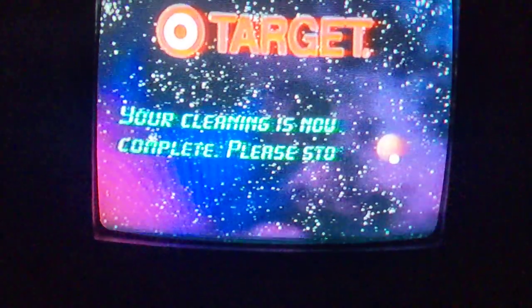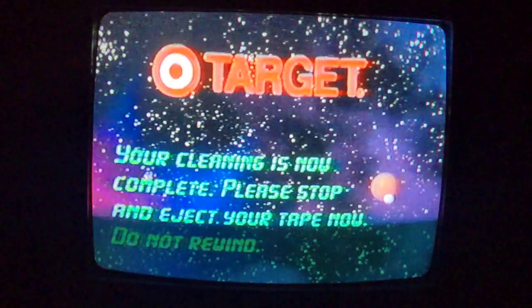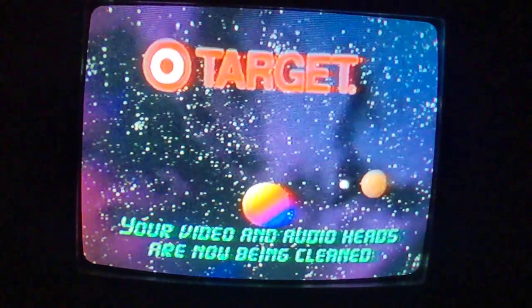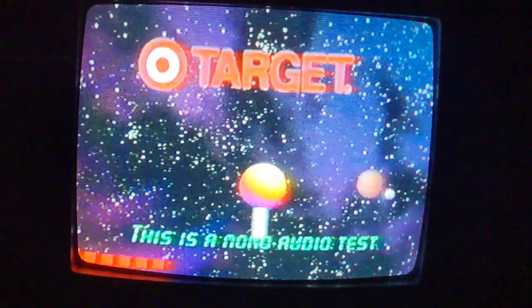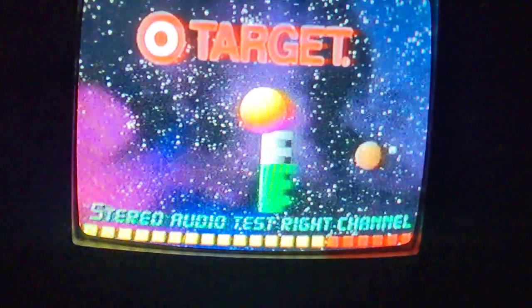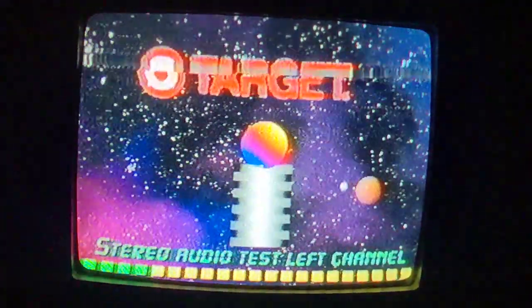Your video and audio heads will now be cleaned. This is a mono audio test. Stereo audio test, right channel. Stereo audio test, left channel.